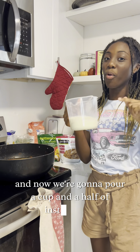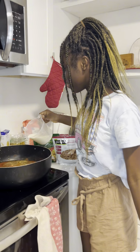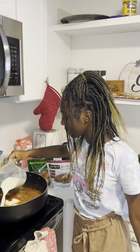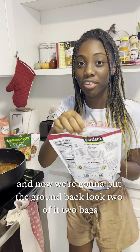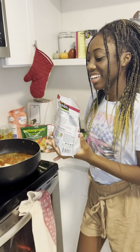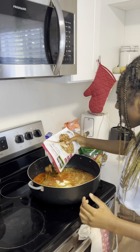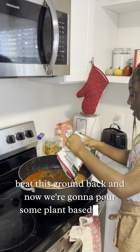Now we're gonna pour a cup and a half of instant milk. And now we're gonna pour the ground beef substitute — two bags of plant-based ground beef. It's not real beef, it's plant-based ground.